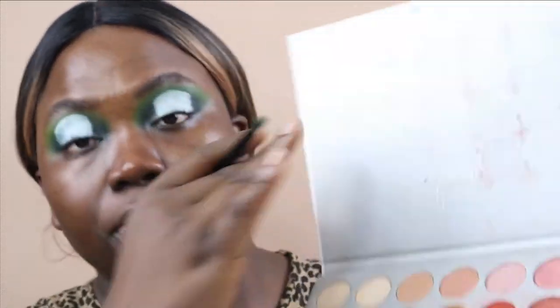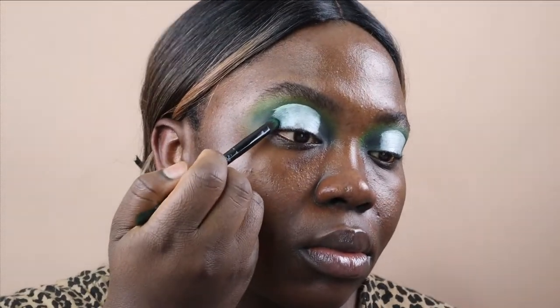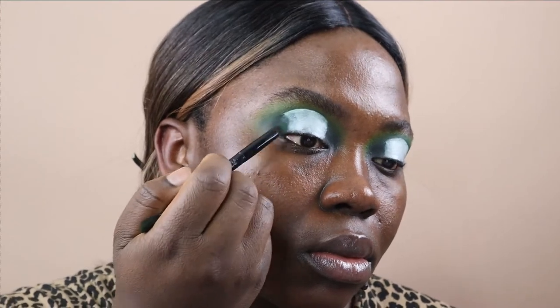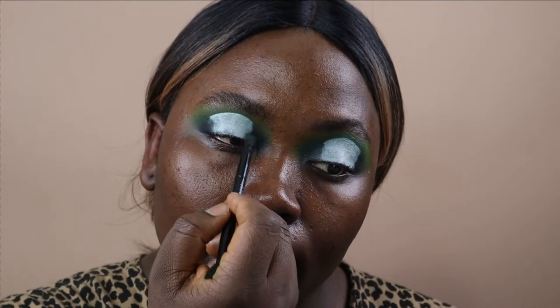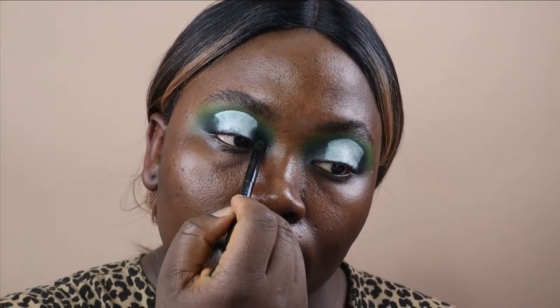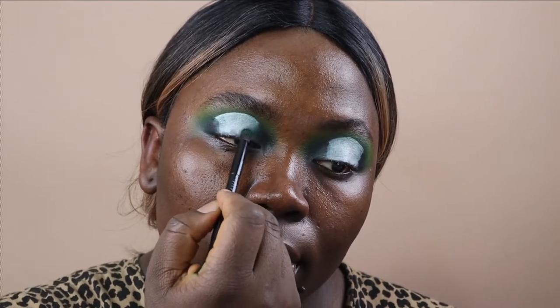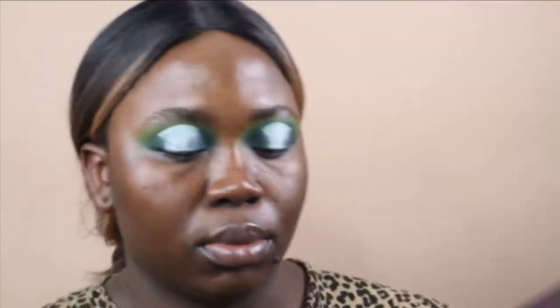Going back into my Morphe palettes, I'm starting off with the color Enchanted to build up the colors on the outside. This is going to allow everything to look seamless once we fill in the halo eye look. I'm applying Enchanted to the outer corner and the inner corner — literally just building up everything we first did. It's going to intensify the eye look and make everything seamless, following the same steps as before I cut my crease.